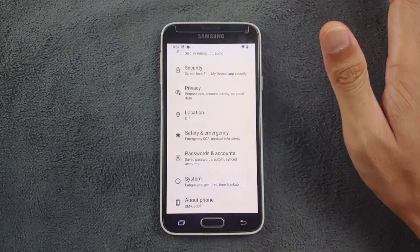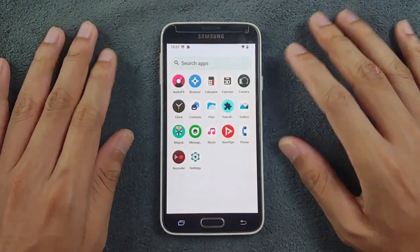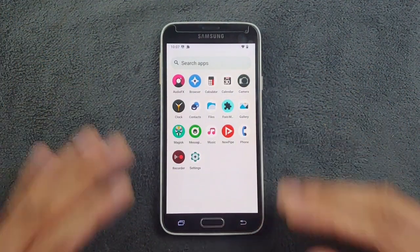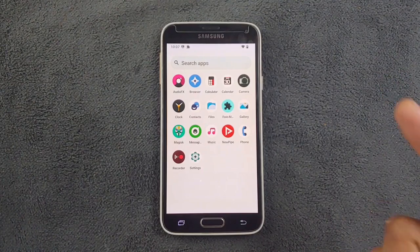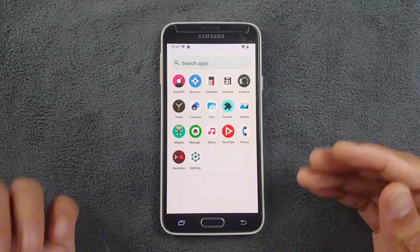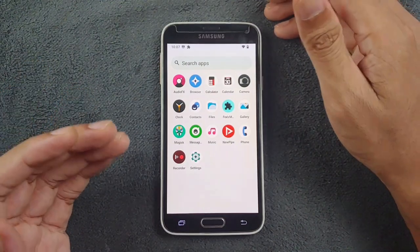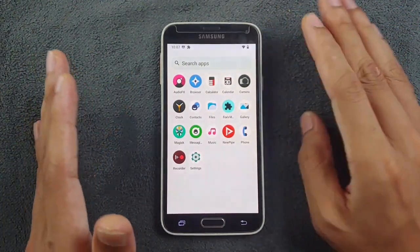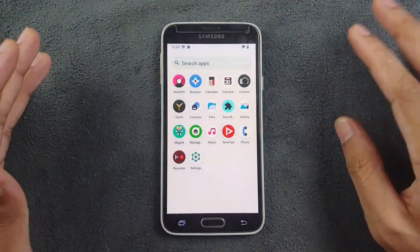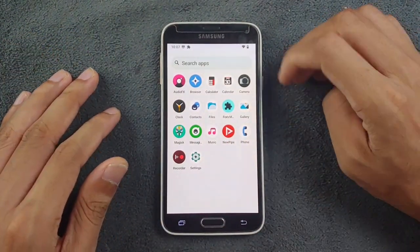That's mostly it for the settings. Moving to the UI — I have installed a few applications. The ROM does not come with GMS (Google Play Services). I tried to install GApps and it didn't work, and I also tried installing through Magisk and it still failed. I was able to install microG, but the Play Store does not work. So if you need Google Play Services, you should skip this ROM.